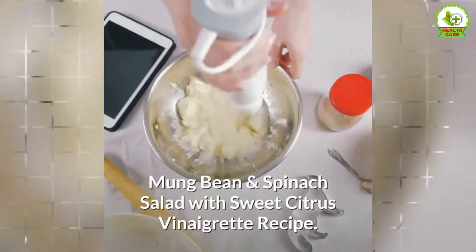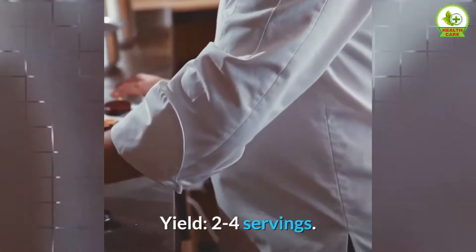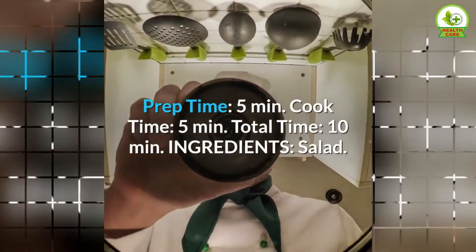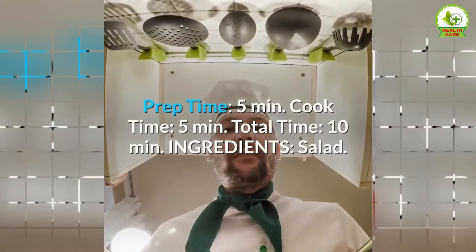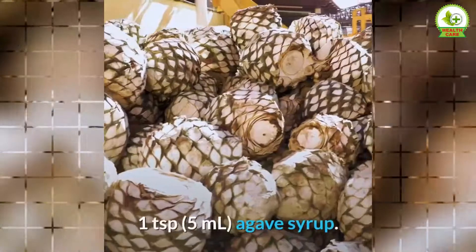Mung bean and spinach salad with sweet citrus vinaigrette. Recipe yield: 2 to 4 servings. Prep time: 5 minutes, cook time: 5 minutes, total time: 10 minutes. Ingredients for the salad: 1/3 cup (42 grams) chopped raw walnuts, 1 teaspoon (5 milliliters) agave syrup.